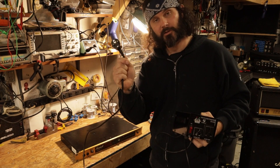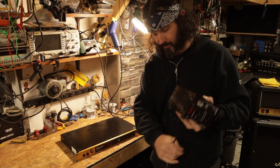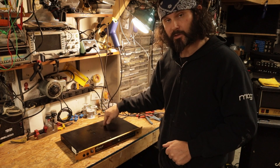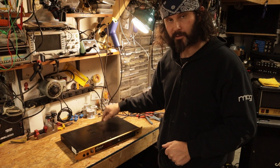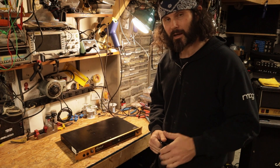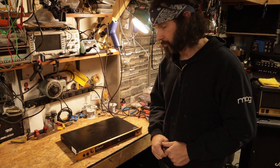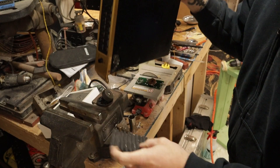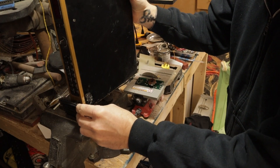Kind of funny that it even included the European plug here. Now we could use the step-up transformer, but we don't need to. These units come with dual tapped primaries so we can convert this to 120 volts just by moving a wire or two. I've got to take a look at the schematic, but let's open it up and get inside there and see if there's anything else we need to do.